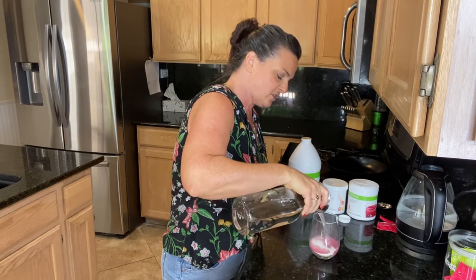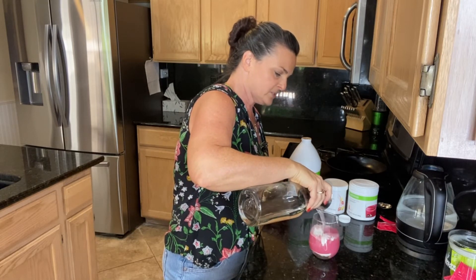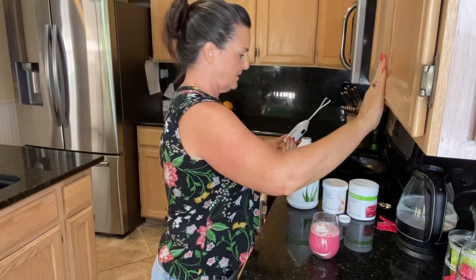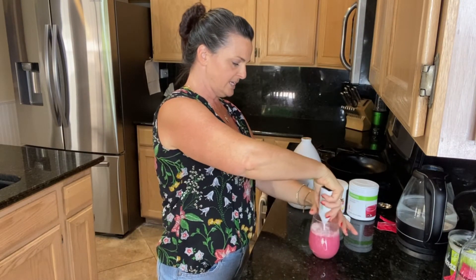Leave room for ice. I'm going to mix it up with my Herbalife mixer — isn't this cute? This is something that our preferred members can get, and sometimes I send these to my clients too.